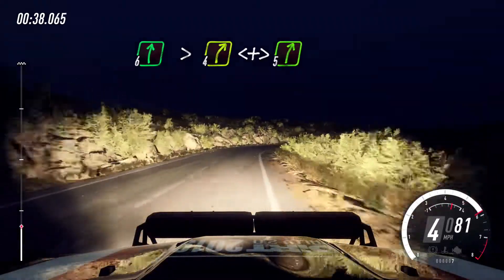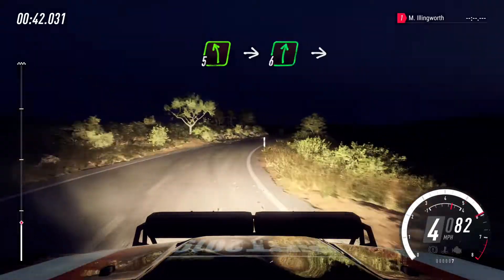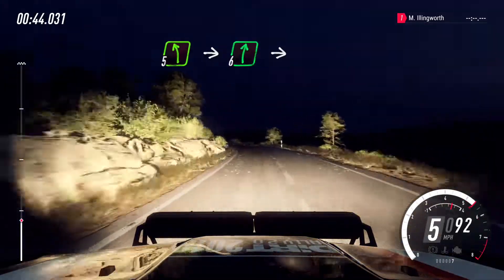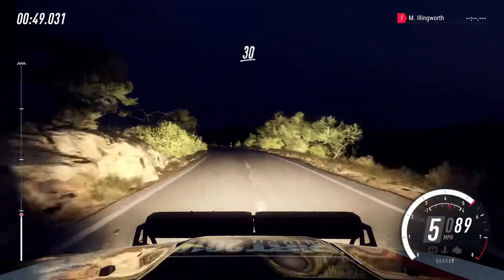Into 5 left long, into 6 right of a crest, into 5 left, extra long, 30.